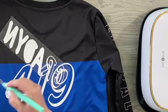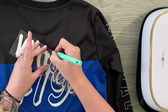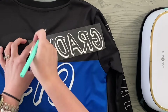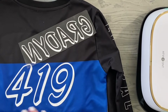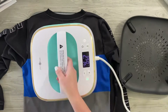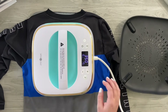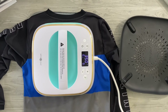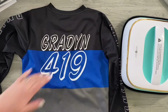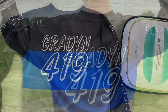I let it cool off for a brief second, weed out his name, and then peel off the backing sheet — that sheet that was stuck down on your cutting mat. Now Graden's name is weeded, so I place that down, grab the heat press, press it all the way down, get it into place, let that cool for a second, remove the backing, and there is the finished jersey for Graden!